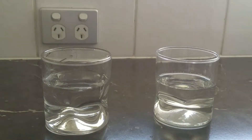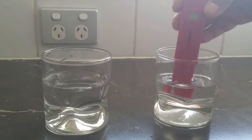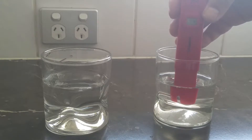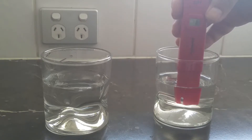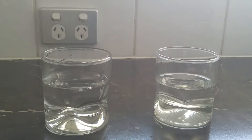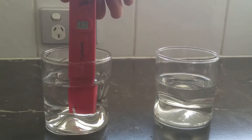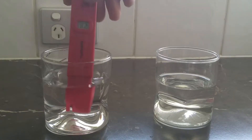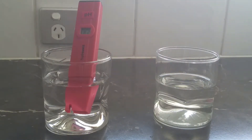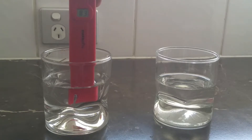The pH of the spring water is 7.7 — see it move around a bit, settling at 7.7. Now I'll run it in the tap water. That's settling at 8.3, so immediately there is a pH difference between the two.